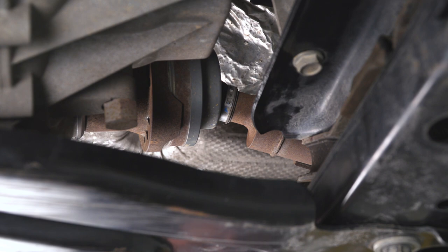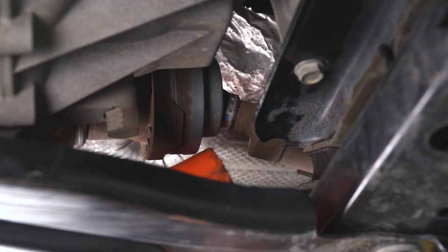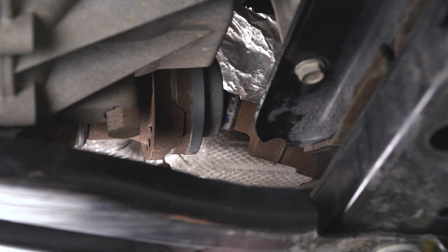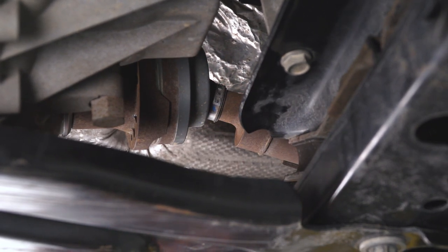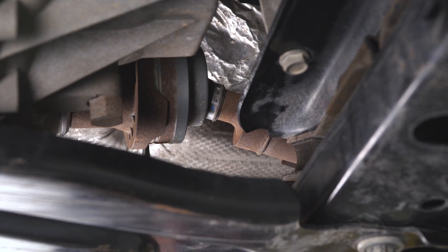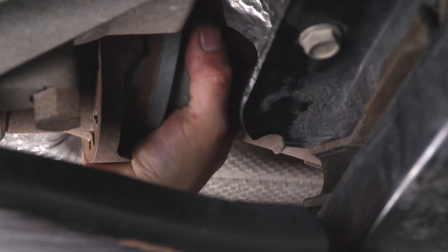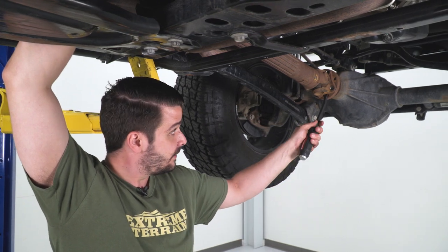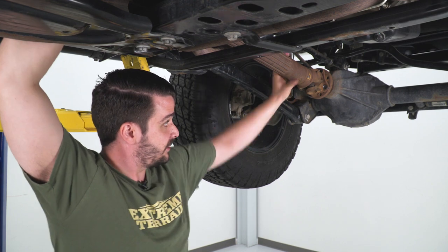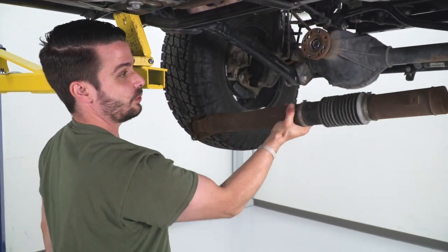With all the bolts removed from the driveshaft front and rear flange, the only thing holding the driveshaft into the output shaft of the transfer case is a little bit of pressure and some tight clearances. I'm going to take a soft rubber mallet and hit this part of the driveshaft to get a little clearance, then use a pry bar to separate the rest of the way. Just saw it open up a little bit — squeeze the pry bar in there, and there we go. That's free. Now to get the driveshaft out the rest of the way, I'll put a hand on the shaft and use the pry bar to compress the shaft, and there's your old stock driveshaft.